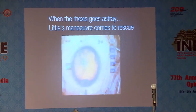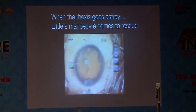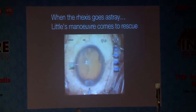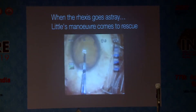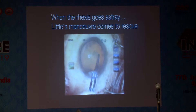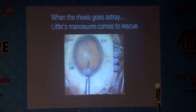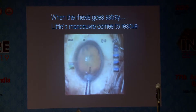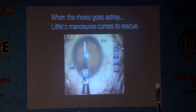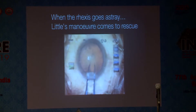How many of you are sure when the capsulorhexis runs away? When it runs away, the maneuver which is followed is basically shown in this video. The capsulorhexis is being done in the routine way. The capsulorhexis flap is being formed, and suddenly you realize that it has extended to the periphery. I cannot stop it because there are some issues. Now what do we do?